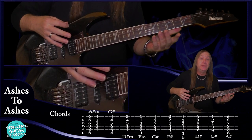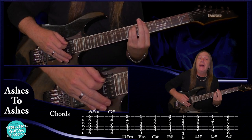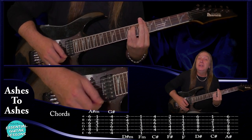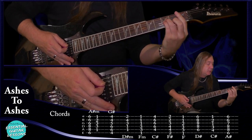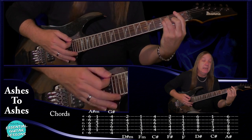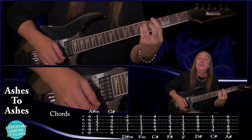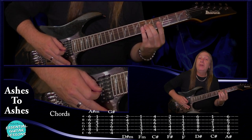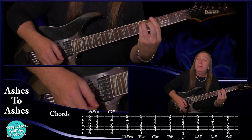As usual with Bowie, we've got lots of different chords. We've got an A sharp minor — come up to the sixth fret on the E string, the eighth fret on the A and the D, and the sixth fret on the G, B, and E. That's your A sharp minor. We can also play it back here on the first fret on the A string, the third fret on the D and G, the second fret on the B, and the first fret on the E string — that's also our A sharp minor. We do that in two spots.